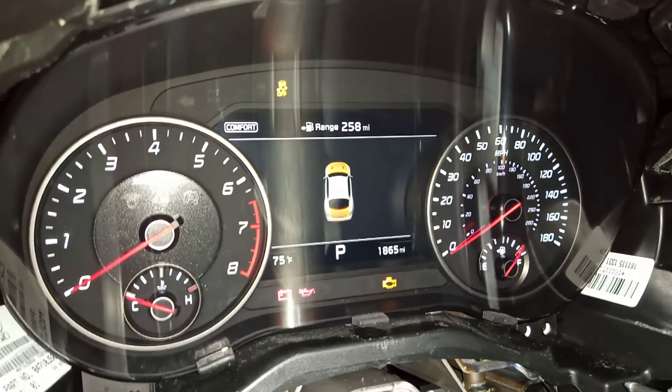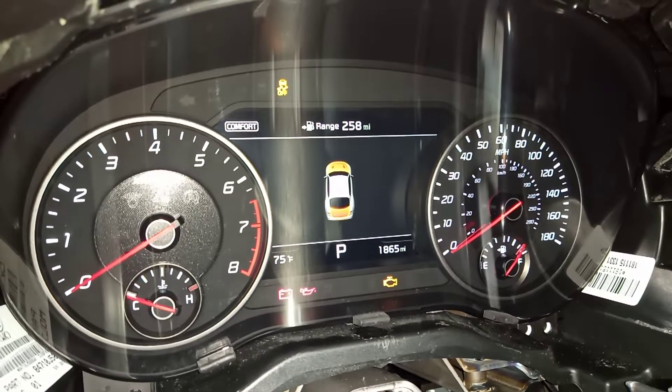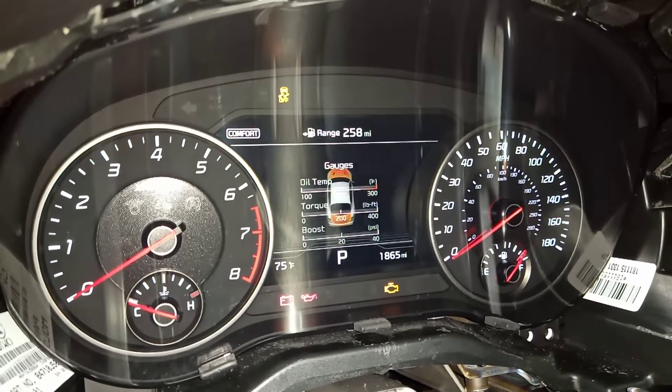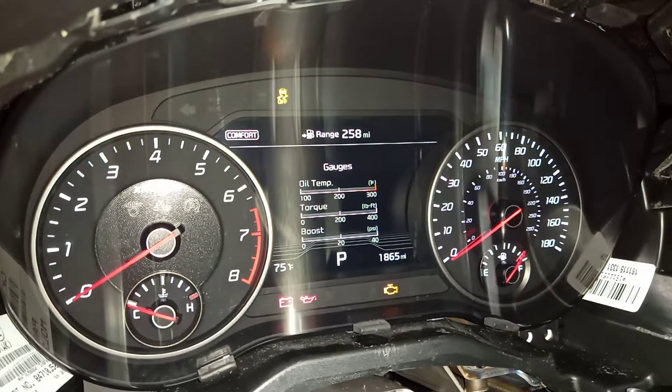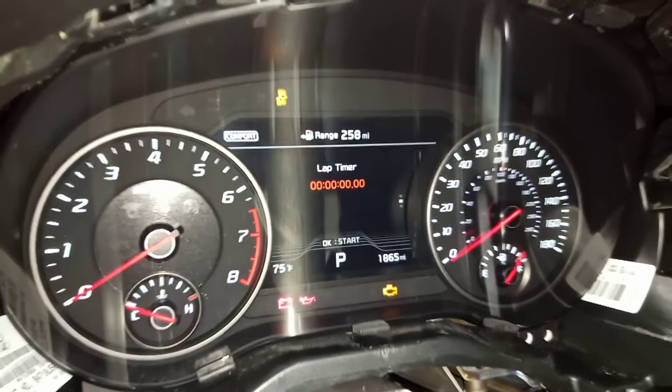Here's the gauge cluster after doing the variant coding. I also updated the mileage to match my old one. Currently in comfort mode — we've got some miscellaneous gauges, oil pressure, torque, and boost like you would on a GT1 or GT2.